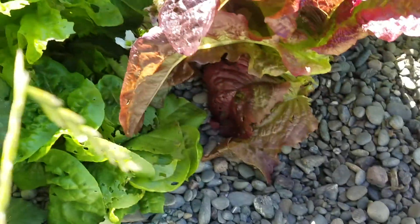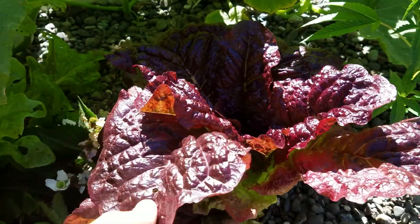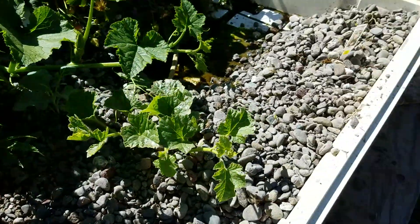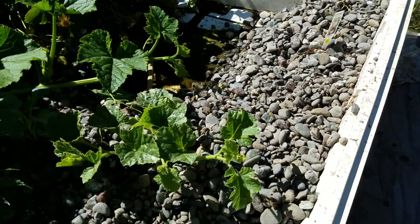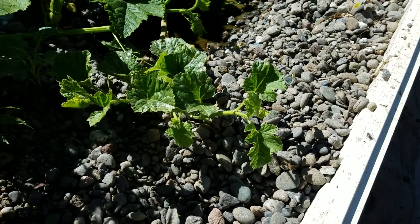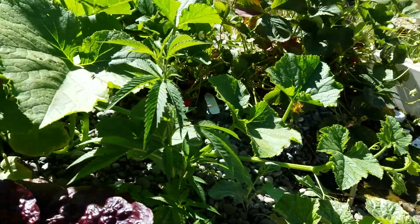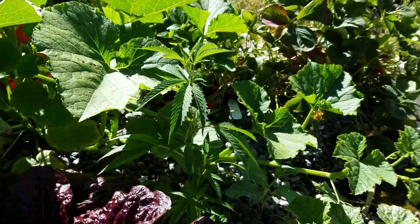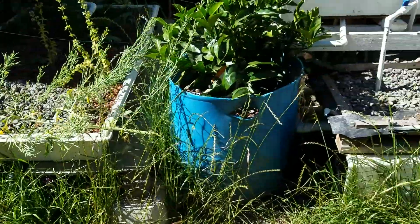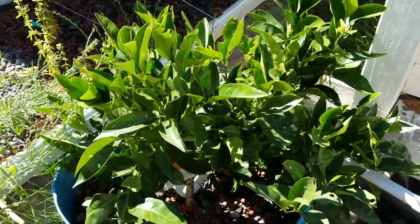We've got the greens. I pulled out the Chinese mustard — I think I already said that. The musk melon is now not in the shade as much so it's getting some growth. And broccoli, broccoli, and another one of those. Orange tree seems to be doing okay.